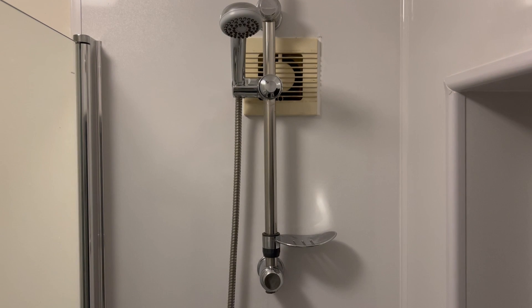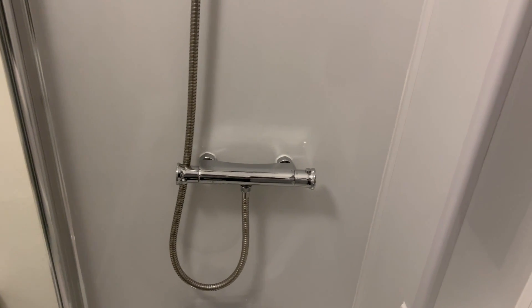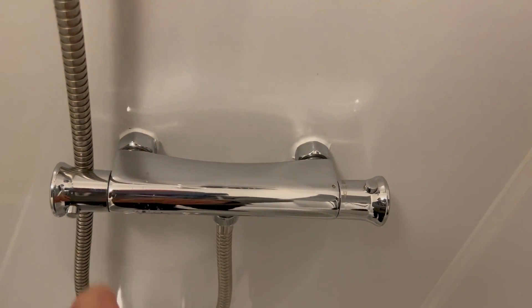At Sardenhaus in the family bathroom you'll find a shower over the bath, and this is simple to use using this bar here. This control bar has the temperature on the right hand side and the water power on the left hand side.